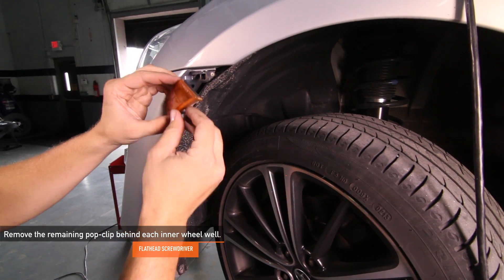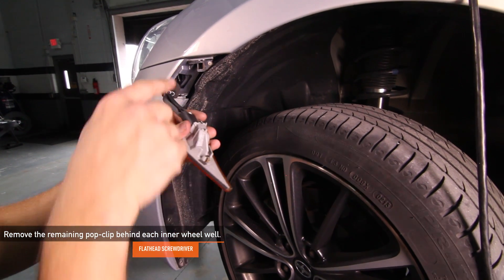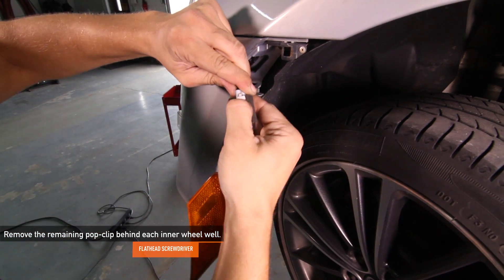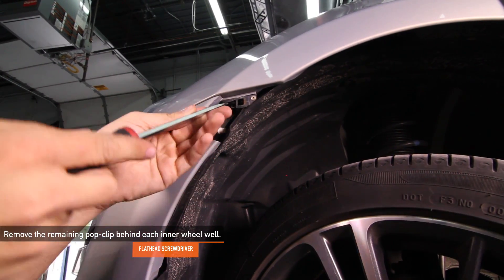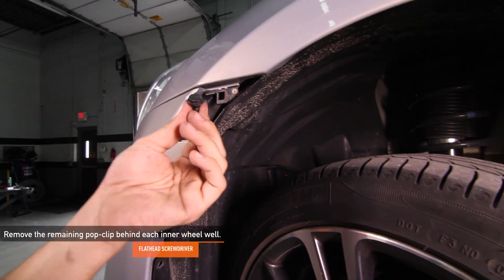There is one pop clip on each inner wheel well behind the indicator marker light. You have to pop the side marker out before removing that last pop clip by pulling forward and then out. There is a small clip behind it that will have to be released before removing the front bumper. Once the marker comes out, disconnect it and set it aside. Then you can remove the last pop clip. Do this for both sides.